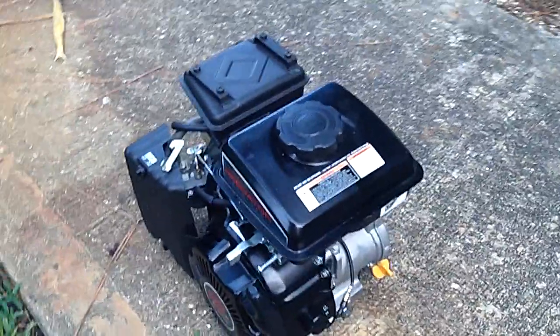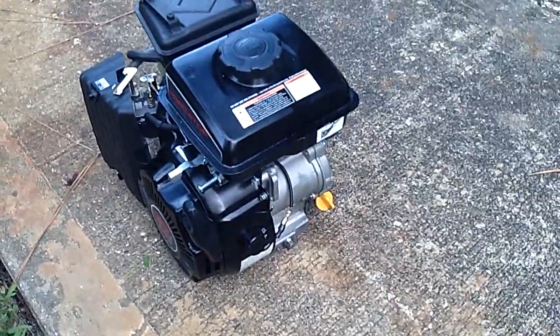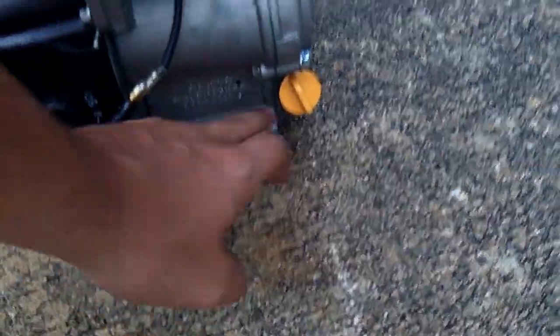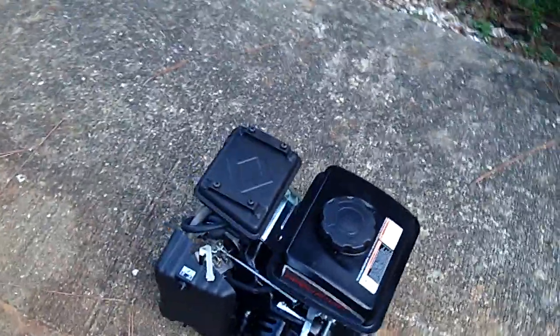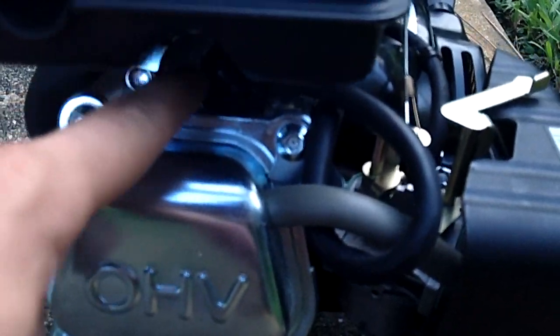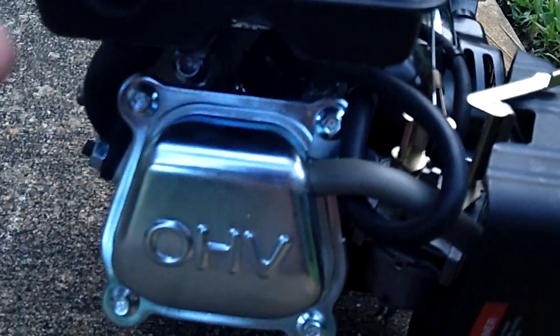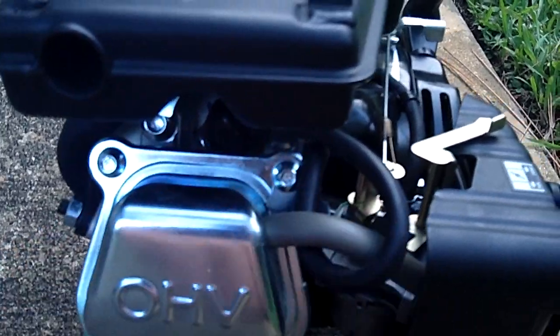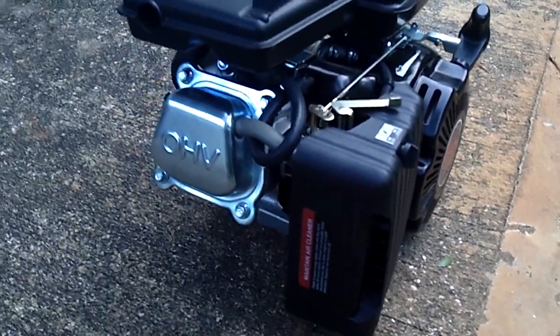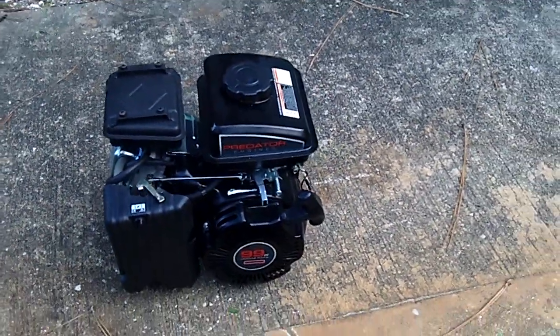For maintenance, just change the oil once it looks dirty — they recommend every 20 or 30 hours, but just go by appearance. You drain the oil out there and fill it up there. The spark plug needs replacing every lot of hours; it's accessed down there and I think you have to take the exhaust off for that. Cleaning the air filter and oiling it is accessed by those screws — very straightforward.